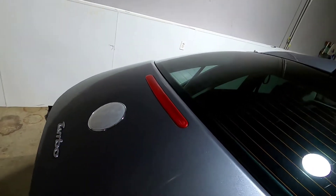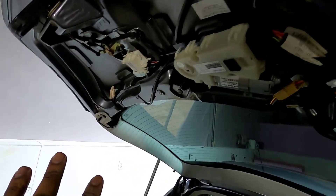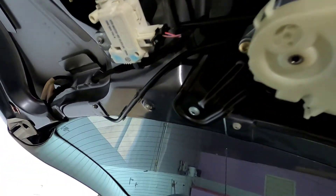You can see the location of the third brake light here. Now that we have the whole plastic cover gone, there are three Phillips head screws — one, two, three — that's what's holding the third brake light. So I'm going to go ahead and unscrew these to get the third brake light out.